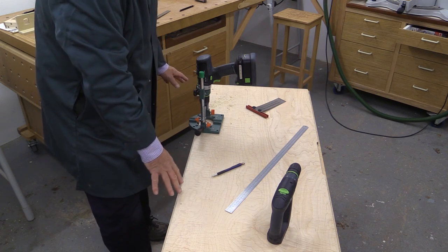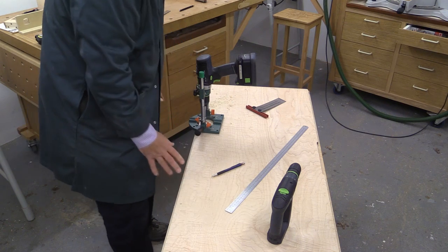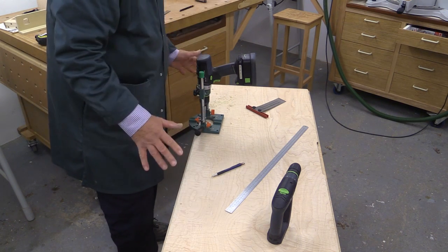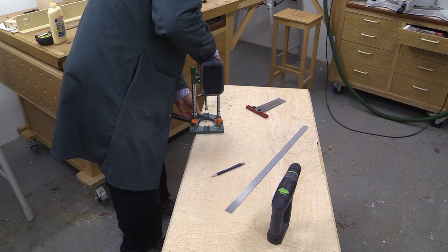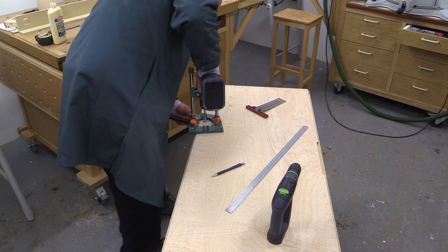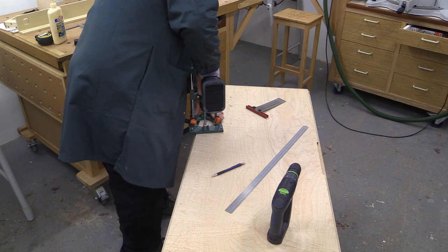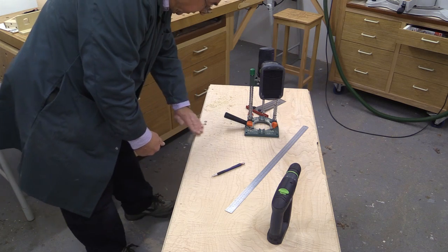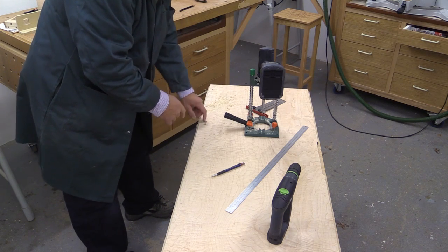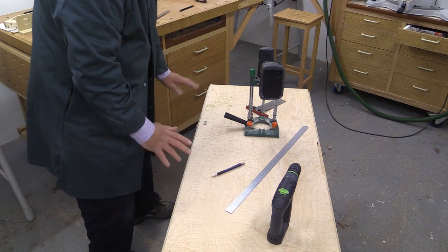Now I'm just drilling a few holes in the base here. When you do this you've really got to make sure you know where you're putting them, because all the effort you've put in to get to this stage — you don't want to mess it up at the last minute. So here goes my other hole. I took the last bit very slowly to try and minimise the breakout on the other side.